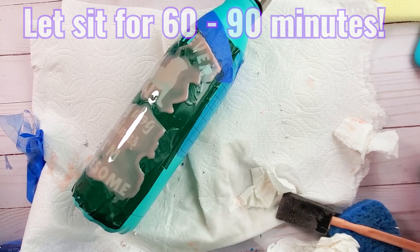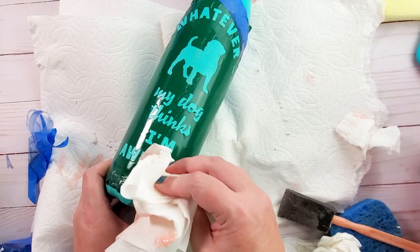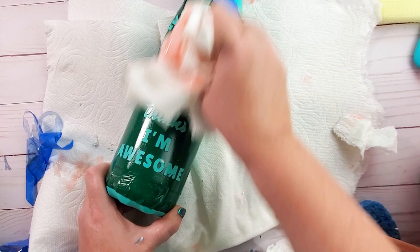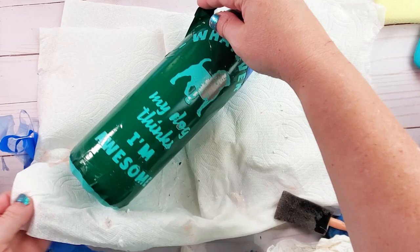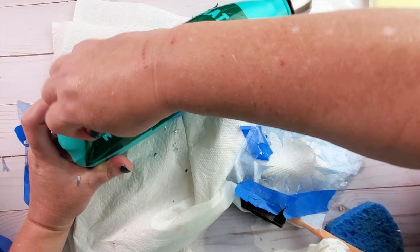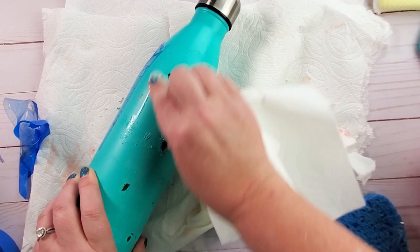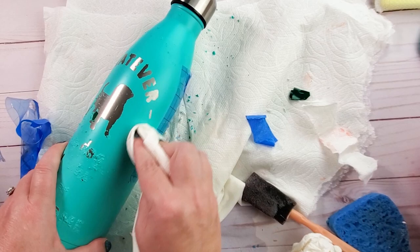I like to use paper towels to take all of the gel off, and you'll see even the paint starts to come off as I start scraping a little bit harder. Then I'm going to pull the whole vinyl stencil off. Once it's off, you can use a blue sponge with a rough abrasive side, or I found that just using paper towels — getting them a little bit wet and pressing down hard with my finger and rubbing — the paint just starts to come off. The more you go over it, the more paint you'll get off into those edges.